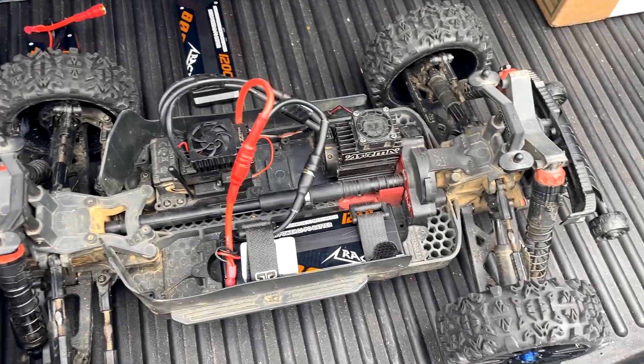I know the Arrma fanboys that watch my videos get annoyed that I keep talking crap on this truck and downvote my videos, and that's fine, but constant problems - what more can I say? I've documented these problems over and over again. There were no crazy jumps in this video; I might have caught three or four feet of air. I was just getting warmed up, and these tires certainly weren't the problem. You can pick these up - they're $25 for four tires.